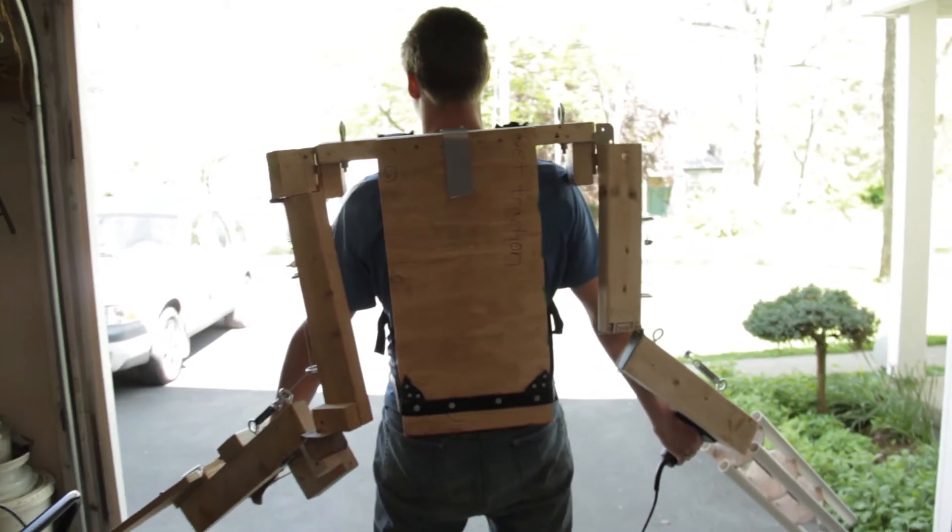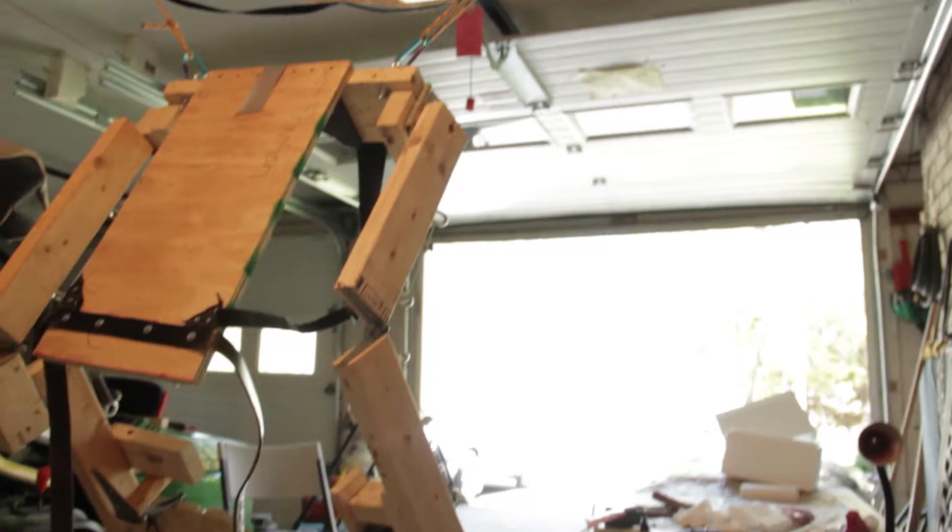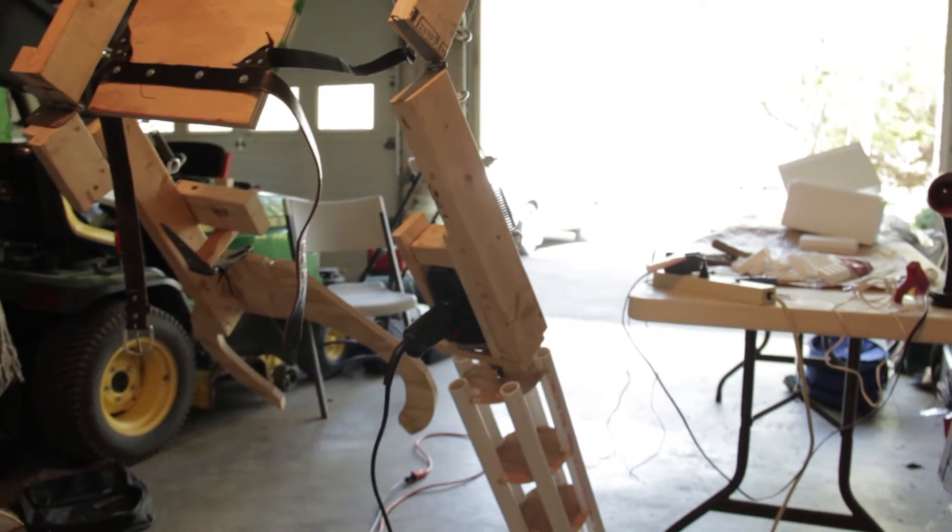Today we're talking about Andy's robot that he built in his garage — and he's still building. We're on phase two of it right now. This BTS is all going to be about featuring him and the badass robot that he's building. Let's get this BTS started.